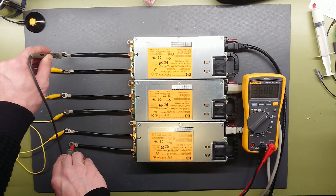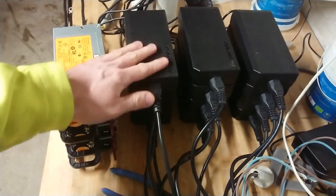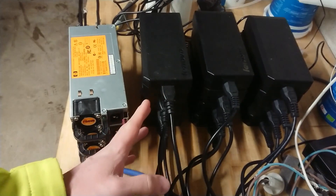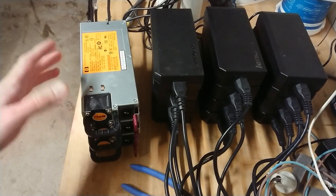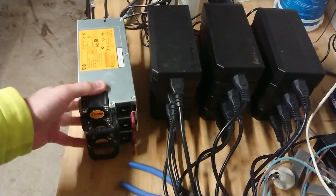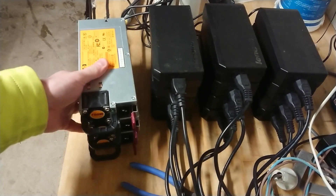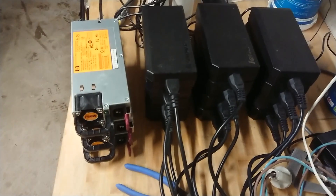This is ready to test on the induction heater. Considering that the laptop charger in the power supply bank here is actually the same voltage rating as this one — these can both put out about 2kW of power — there is a substantial difference in power density. These simply do not take up any space. So let's see how they perform.